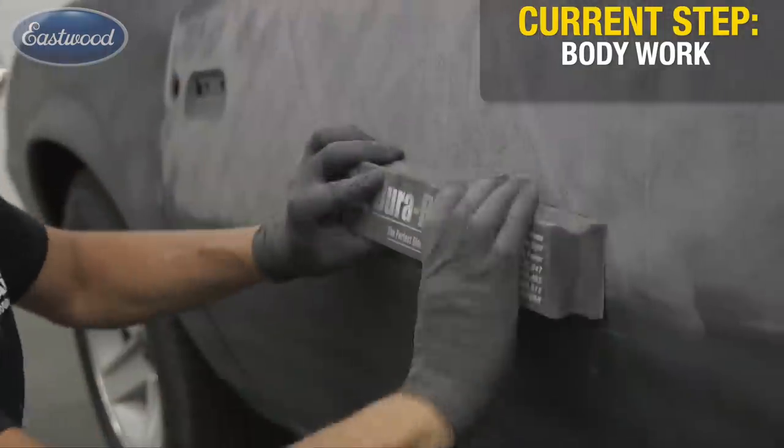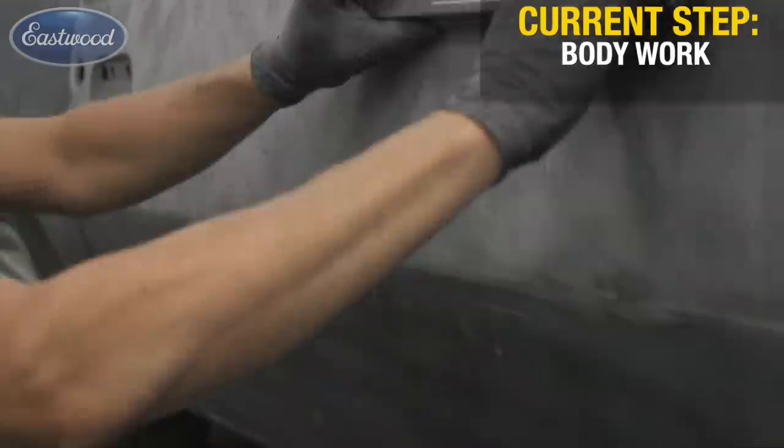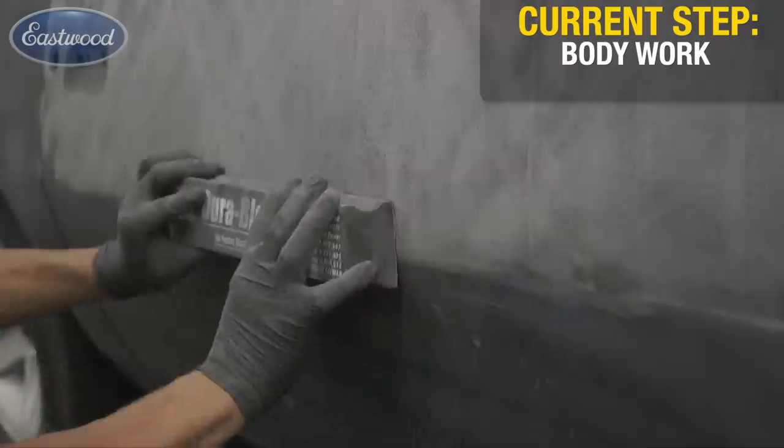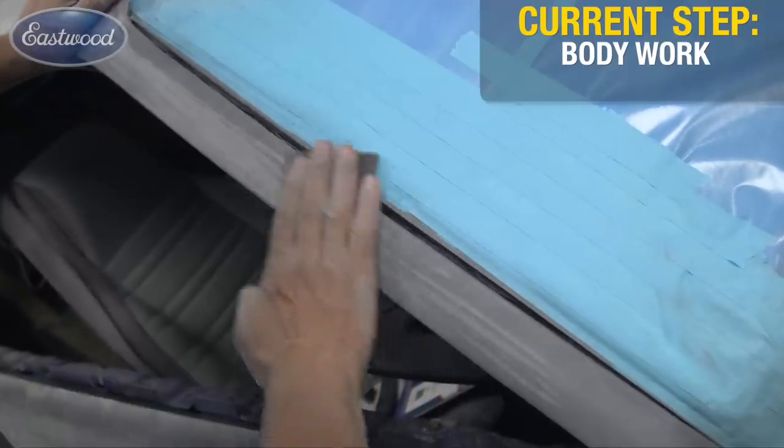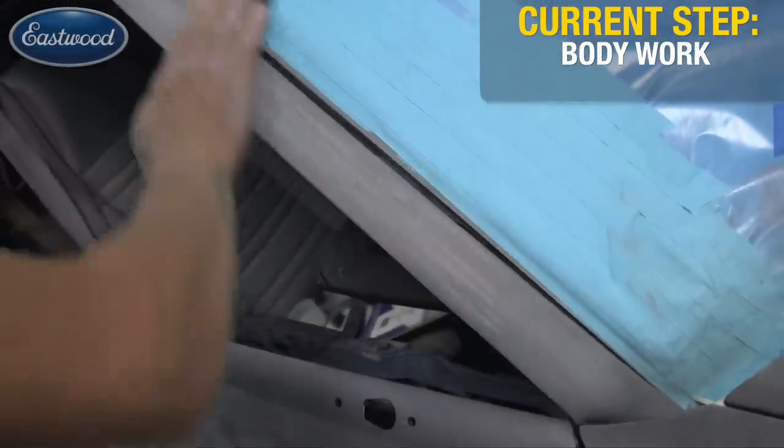Some tips when block sanding: whenever you have a body line or style line that's a peak, don't sand over it — sand up to it from both directions. Another tip: when you have an area that's very thin and narrow, like an A-pillar coming down the side of a windshield, if you can't get your block to sit squarely, it'll just make grooves. There you can use your hand, but when sanding with your hand, take your fingers at 45 degrees from the panel. Never sand linear with your fingers — that's what digs those grooves in.